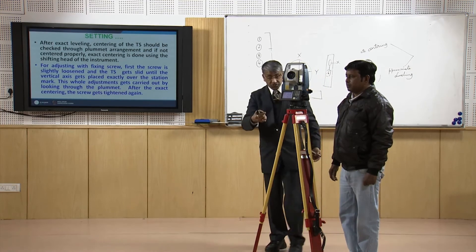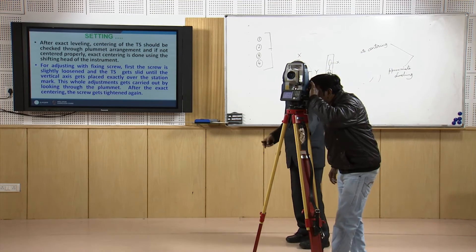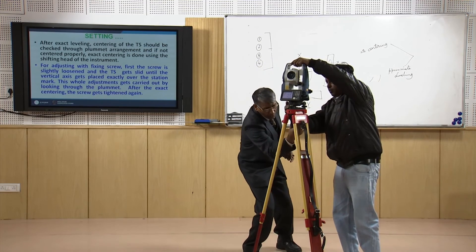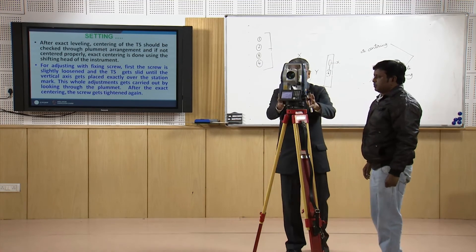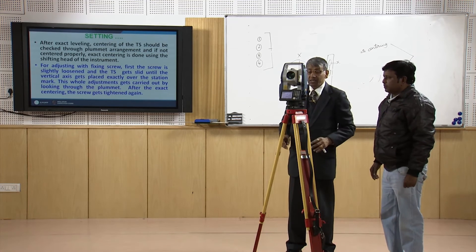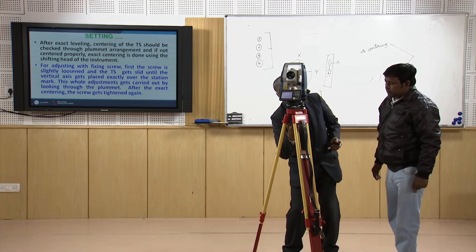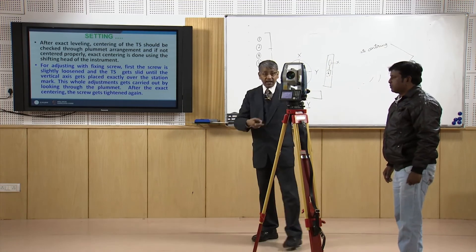We should look through the optical plummet to check whether the instrument is also exactly centered. If it is fine we proceed; otherwise we open the screw and shift the instrument a bit. Once the instrument is exactly centred over the station and levelled, the instrument is tightened. Levelling and centring are now done.